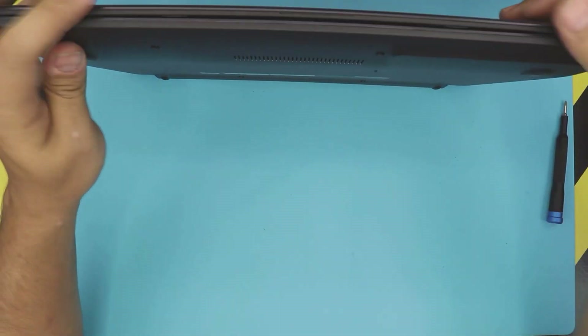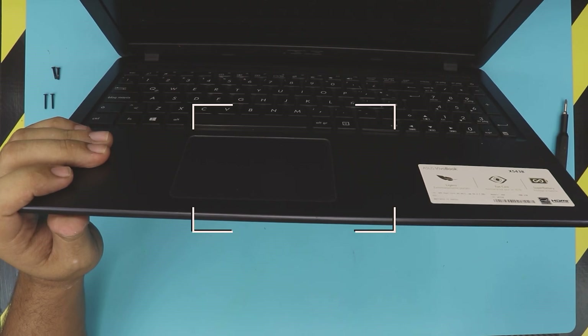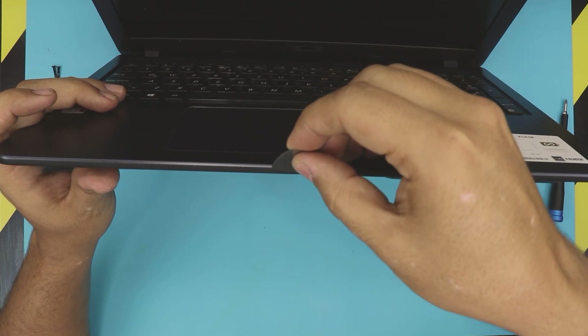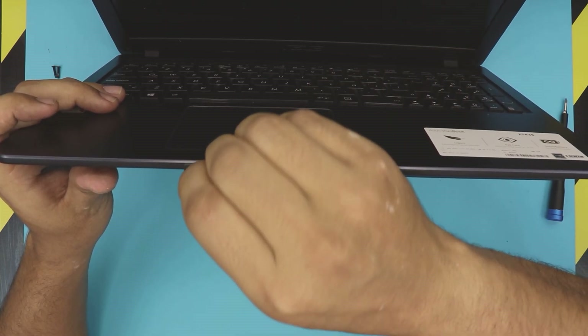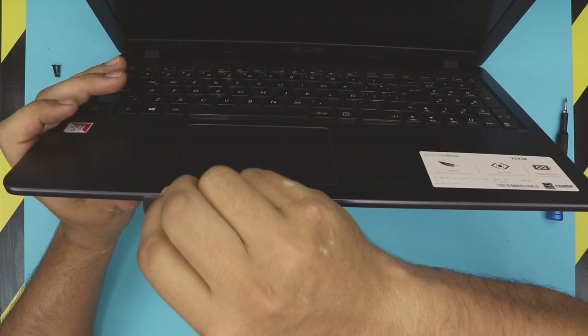Once you've removed all the screws, you want to open up your laptop at a 45 degree angle and grab yourself an opening tool. In this case I'm using a guitar pick. You want to stick it between the top and the bottom cover just like this, and then wiggle it around — you want to hear some clicking.